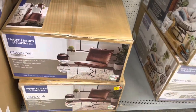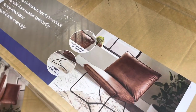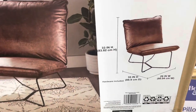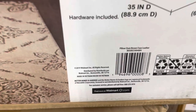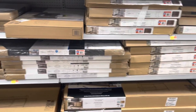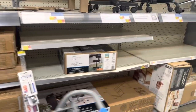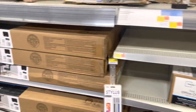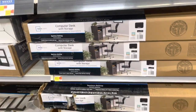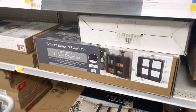This is the Better Homes and Gardens pillow chair — it's a brown faux leather one. I'm looking for the Emery Wood brand, but I don't see it here. I only see Mainstays and Better Homes and Gardens. Brickseek said there were over six of them in this location, but I can't find them. It's a table — I forgot the exact name, but I'll post a picture so you can see it. Hopefully you're lucky enough to find it because it's $15.